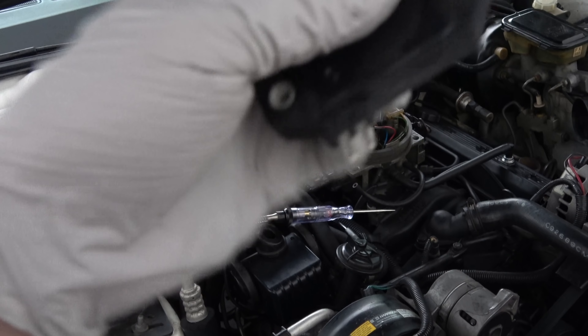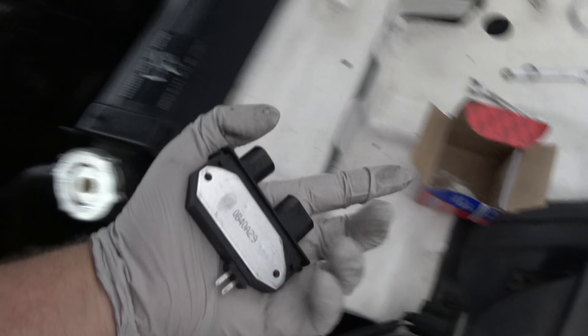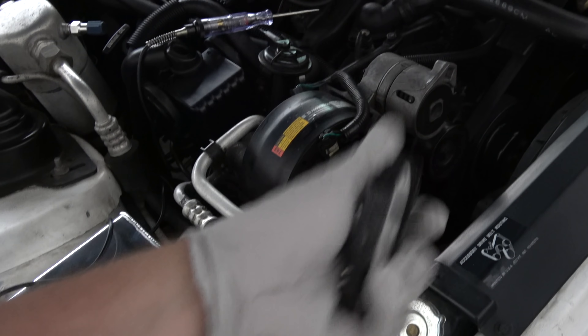I thought — let me just replace the ignition control module, because you can buy them separately. It came with the new distributor, but I bought a separate one. Put it in, and guess what? The car worked.